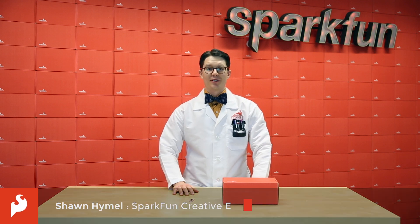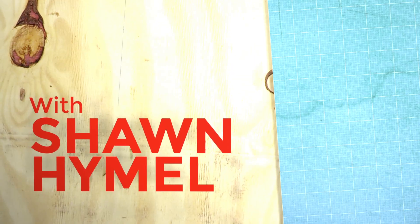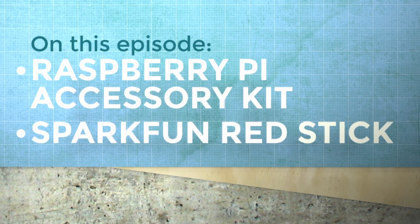Hi everyone. This week we've got two new things for you: an Arduino in the shape of a USB stick and a Raspberry Pi 2 accessory kit. It's another Friday product post here at SparkFun Electronics.